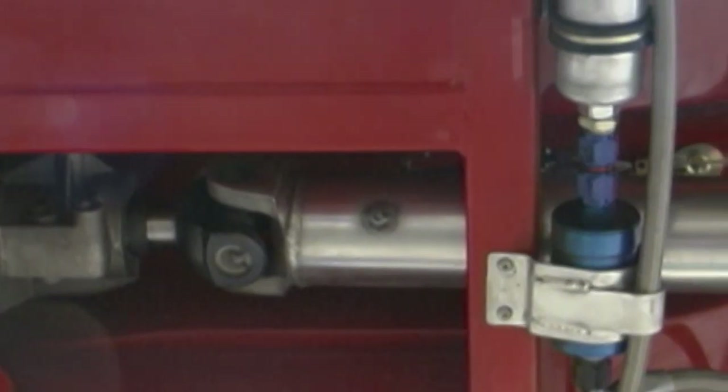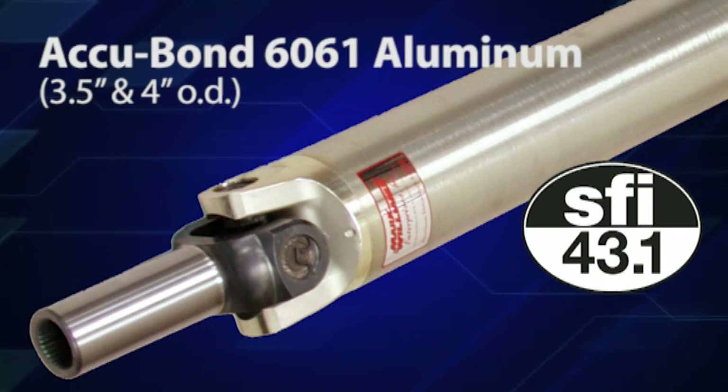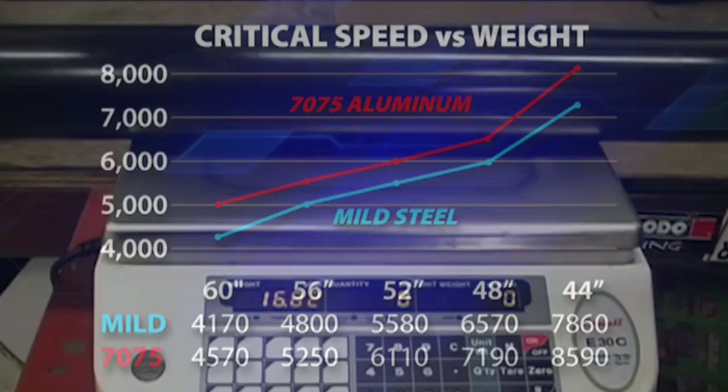Drive shafts are the critical link between power and pavement, and there's performance to gain by reducing rotating mass. Mark Williams has seven drive shaft models to suit your needs and budget. These include exclusive 7075 series aluminum drive shafts, which combine patented technology for exceptional strength at minimum weight.